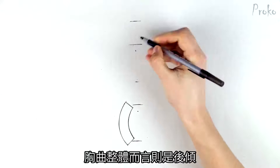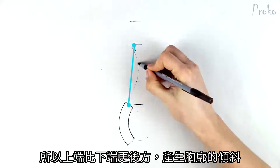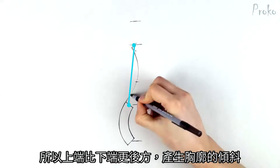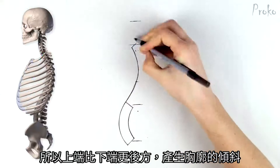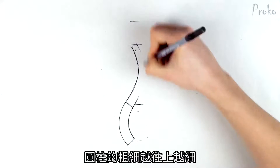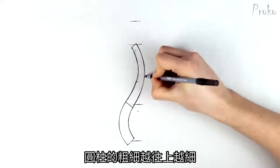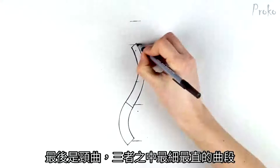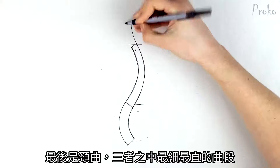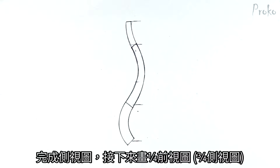The thoracic section, however, is tilted backward. So the top will be farther back than the bottom, resulting in the backward lean of the rib cage. And again, this is for the neutral pose. The thickness of the cylinder will get thinner as we get closer to the top. Finally, the cervical section. It's the thinnest and straightest of the sections. So that's the side view.